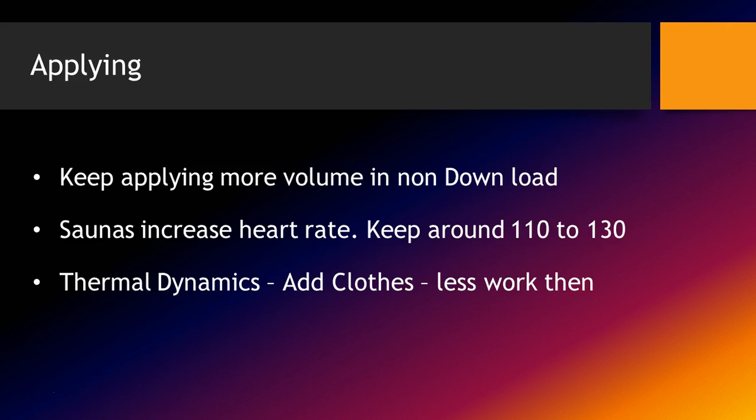Keep applying more volume during the aerobic block — the volume a freshman does versus a senior is really different, except on download weeks, where I keep volume decently low. You can also increase heart rate by using saunas, keeping heart rate about 110 to 130, which has an aerobic training effect. Another option is to put on a lot of clothes — stocking caps, gloves — and you'll end up doing less physical work while getting your heart rate up to the 170 zone. It's a thermodynamic effect: your body's trying to cool itself, your heart's working a lot, but the rest of your body isn't working as much.